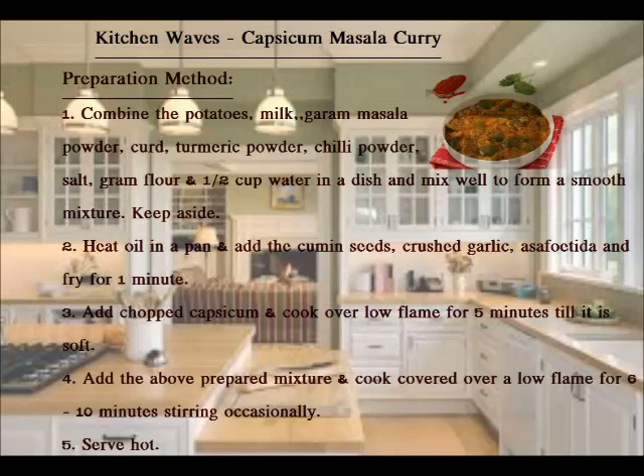Heat oil in a pan and add the cumin seeds, crushed garlic, and asafoetida. Fry for 1 minute. Add chopped capsicum and cook over a low flame for 5 minutes till it is soft. Add the above prepared mixture and cook over a low flame for 6 to 10 minutes till it is done.